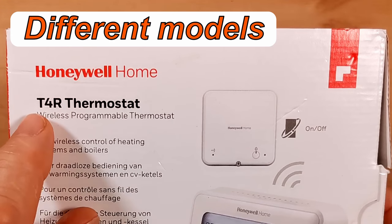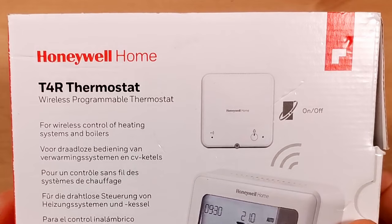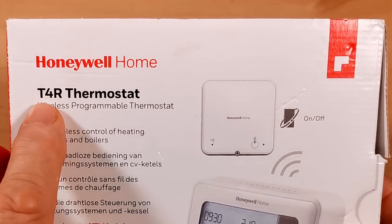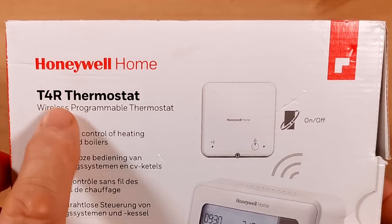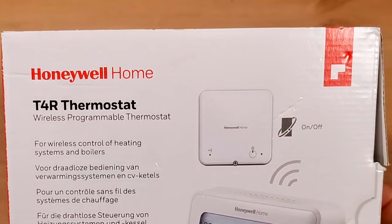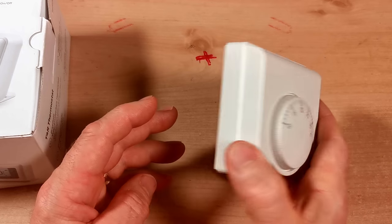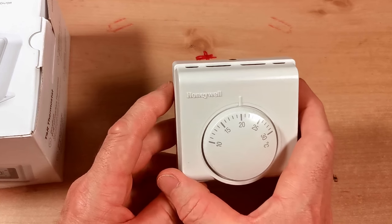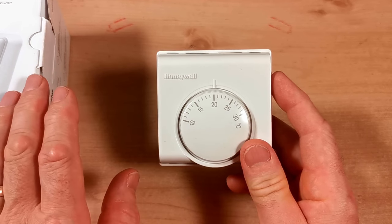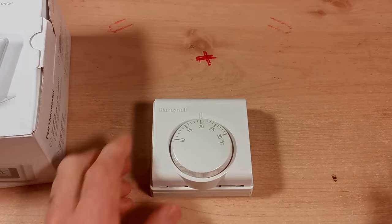This is the Honeywell Home T4R wireless programmable thermostat. There are several models: the T3, T3R, T4, and T4R. The R stands for radio — so if you want the wireless version, this is the one to go for. If you already have a thermostat hardwired on the wall, you can use the T3 or T4 instead — just take the existing unit off and wire the T3 or T4 in its place. Make sure you isolate your boiler and turn the mains off, as these units normally run on 230 volts.